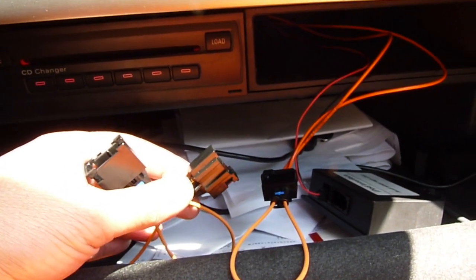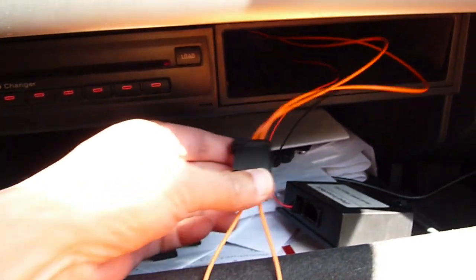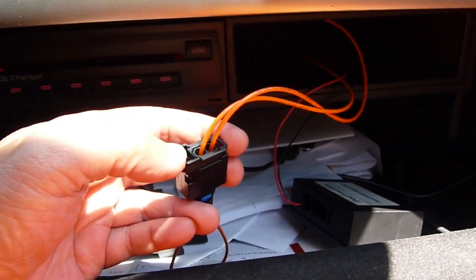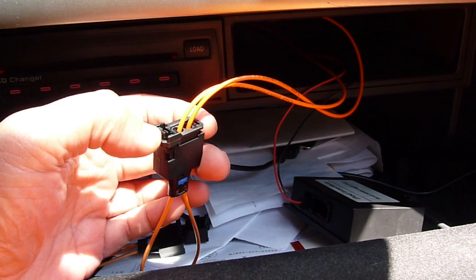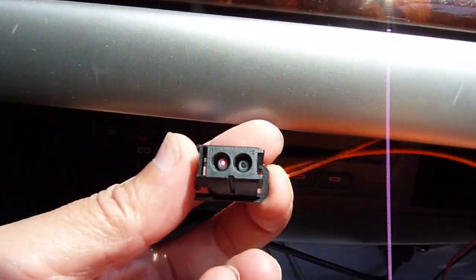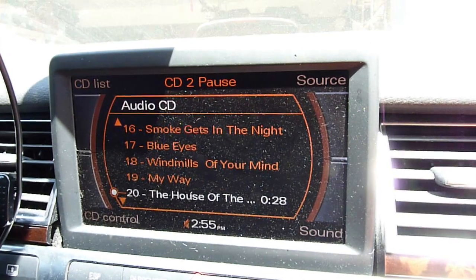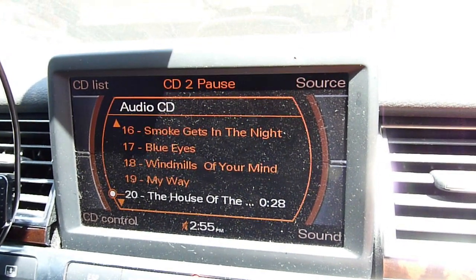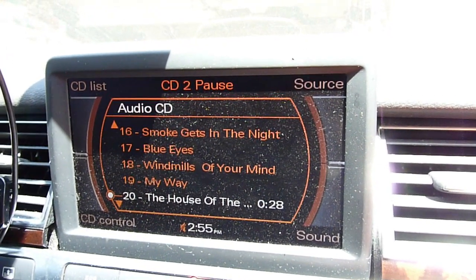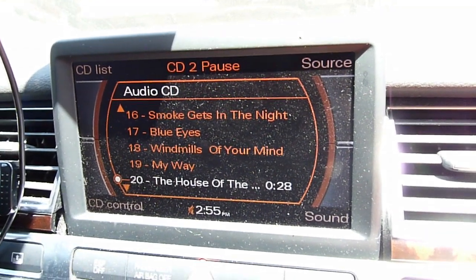If multiple devices fail, we can just keep plugging one by one. Remember, if the optical is open — just like a device is broken — the MMI will be gone. It's going to try to detect for maybe 10 seconds, and if it can't see anything it's an open circuit, then it will turn itself off. There you go, it's gone.